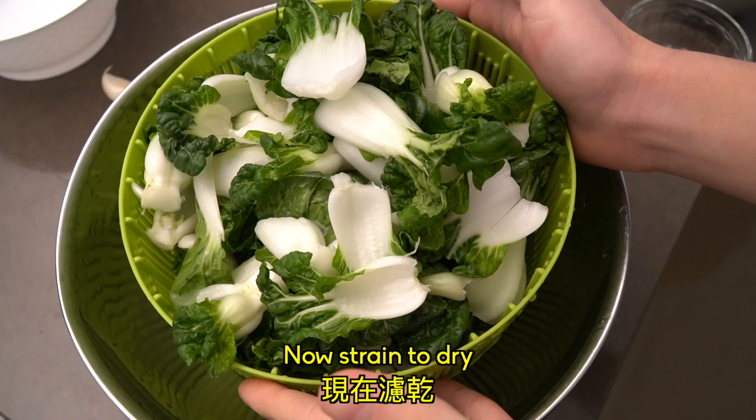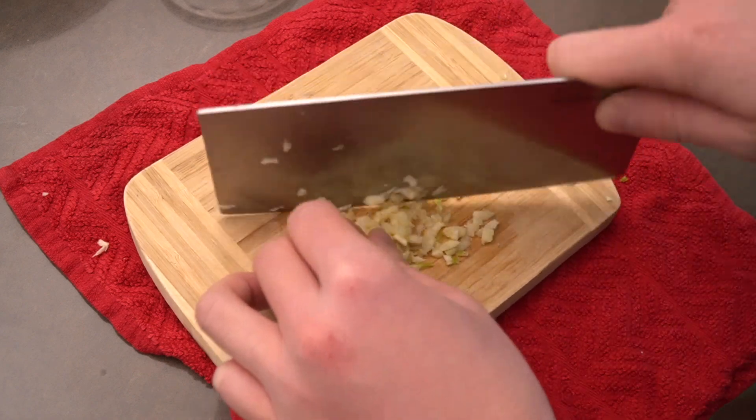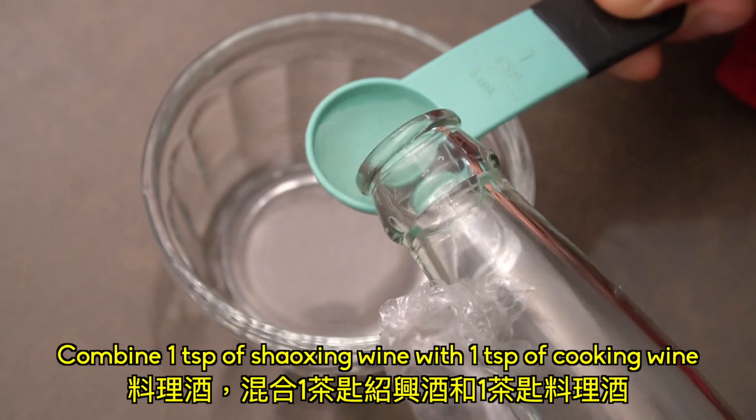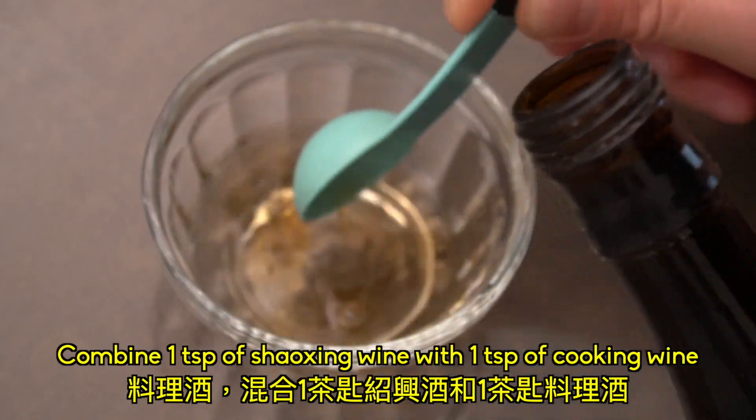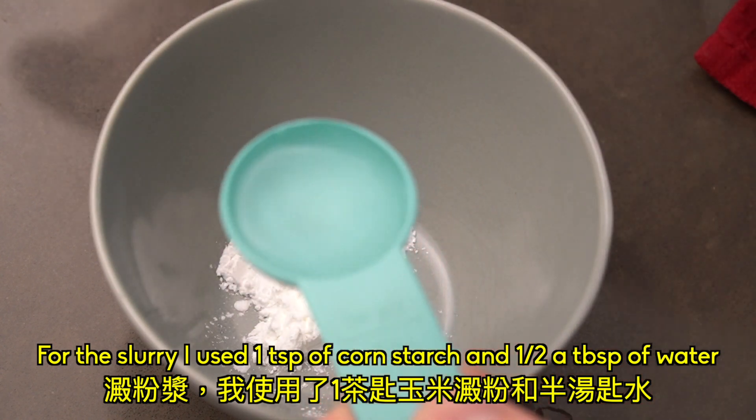Now strain to dry. Next, we can mince the garlic. For the cooking wine, combine 1 teaspoon of Shaoxing wine with 1 teaspoon of cooking wine. For the slurry, I use 1 teaspoon of cornstarch and half a tablespoon of water.